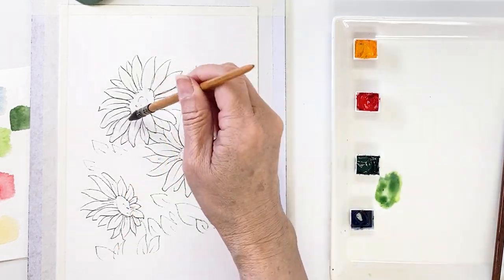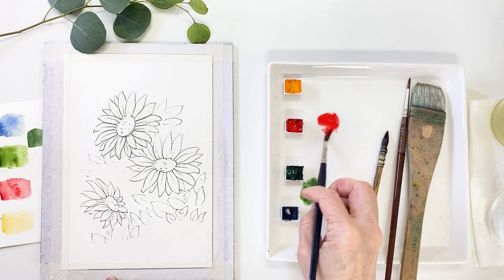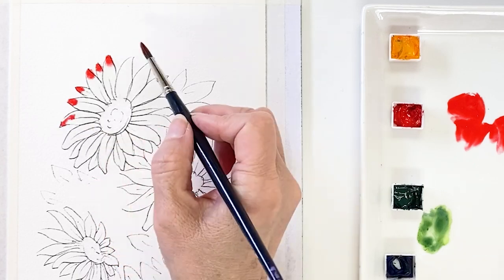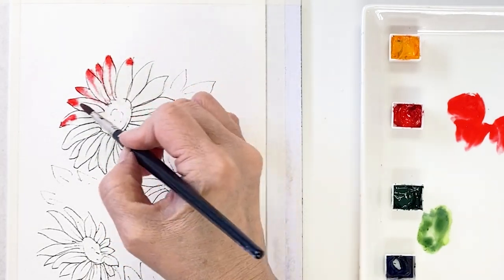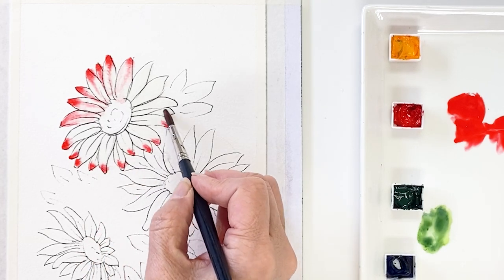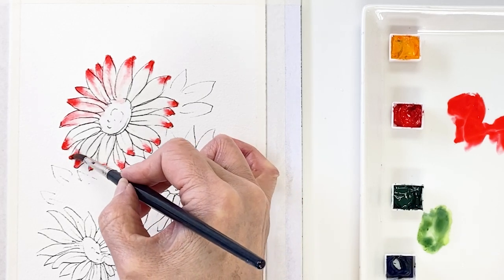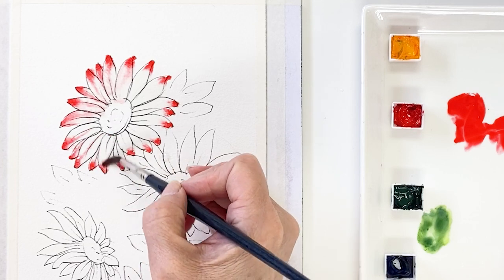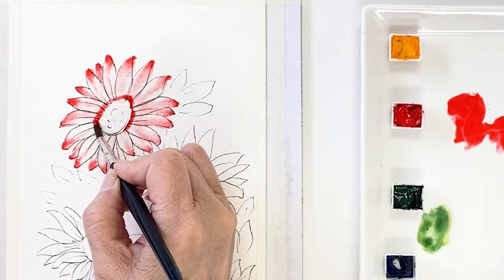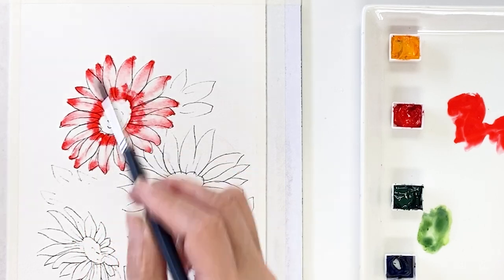Move on to coloring — wet the paper first and take scarlet lake. Put the tip of the petal area and around the stems with a thick, dark scarlet lake. Drag the color tip to center. I wetted the paper first so the color spreads naturally. Drag the tip to the center area. Next, take a thick scarlet lake color, put it around the center area and then drag out from center to edge.